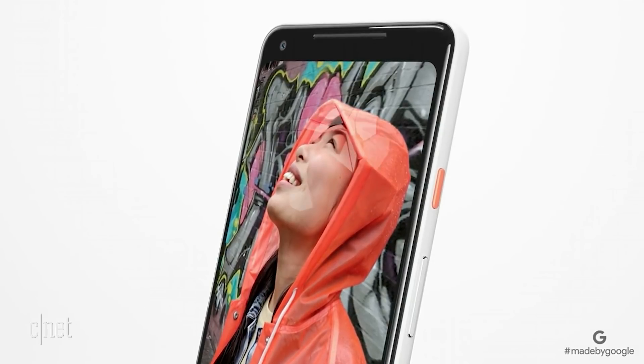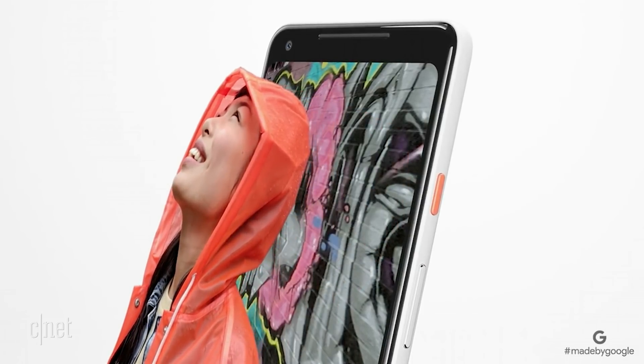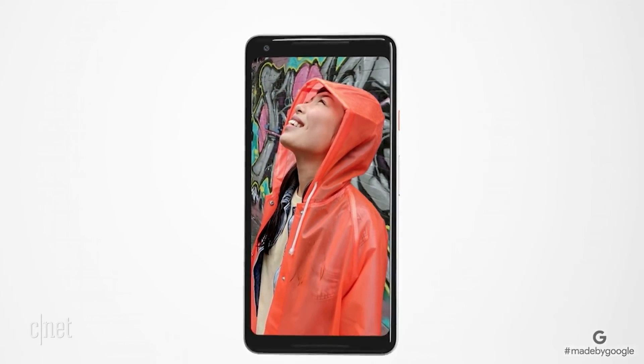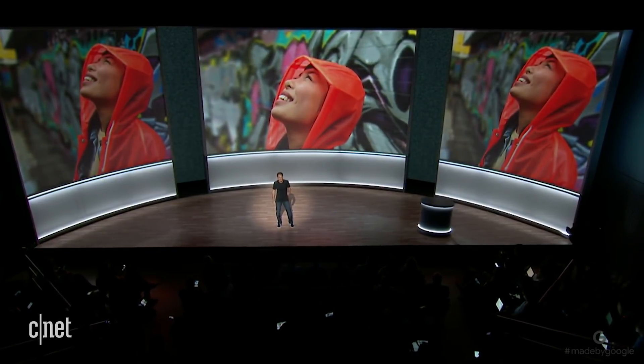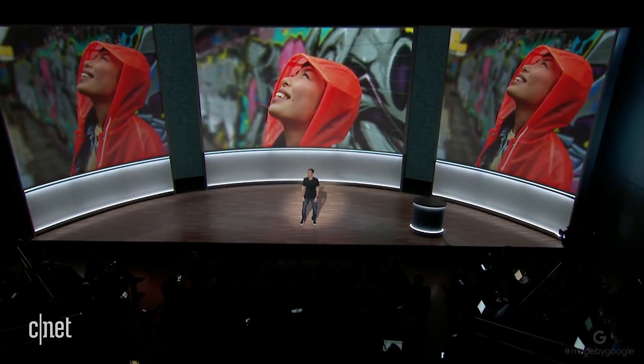The Pixel 2 camera includes dual pixel sensor technology, meaning each pixel in an image contains a right and a left view. The difference in perspective from those pixels, combined with machine learning models trained on almost a million photos, means that this works on really hard cases, like a busy colorful background.